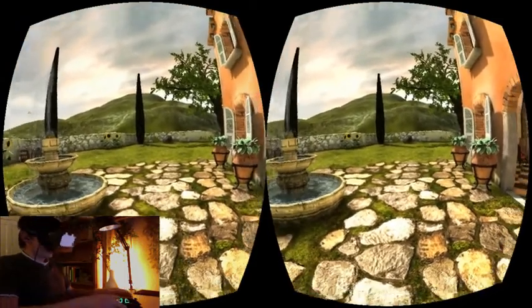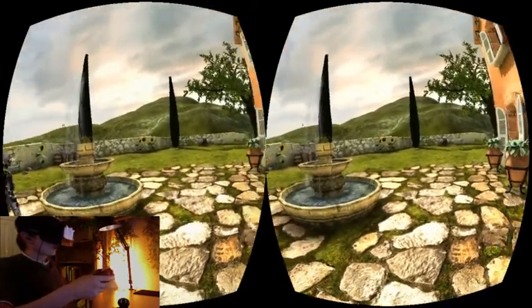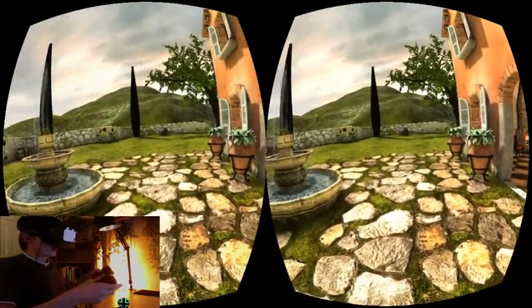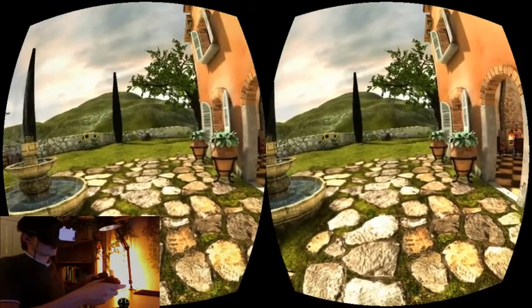The basic idea is that you use the Razer Hydra controllers to control your feet. I control my left foot with the left controller and the right foot with the right. To push against the ground, I press the trigger button of the respective foot.